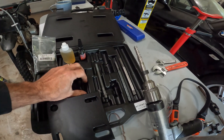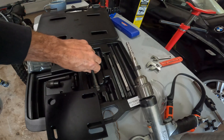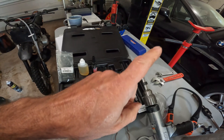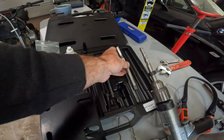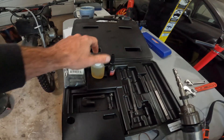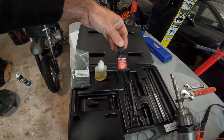Here's a head bolt from when I pulled the cylinder head off — I have a video on removing the cylinder head and I'll put a link in the corner. The kit also comes with the tap, the installer tool for the TimeCert, some oil, and some high-temp thread locker.